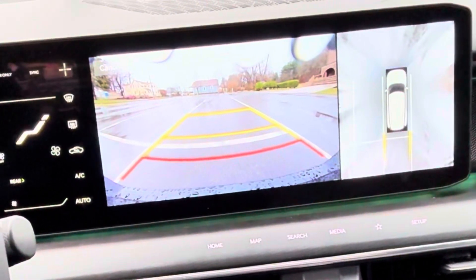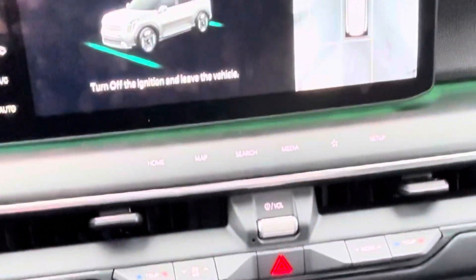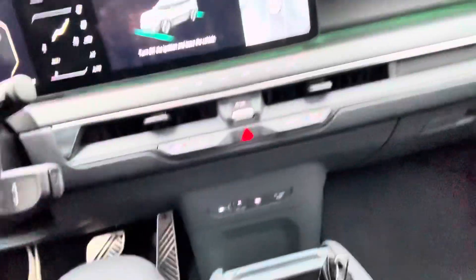It puts me right where I need to be. What I love is when you're done and in the spot, it says turn the car off, turn off the ignition, and get out of the vehicle. I pretty much figured that was the next step, but okay.